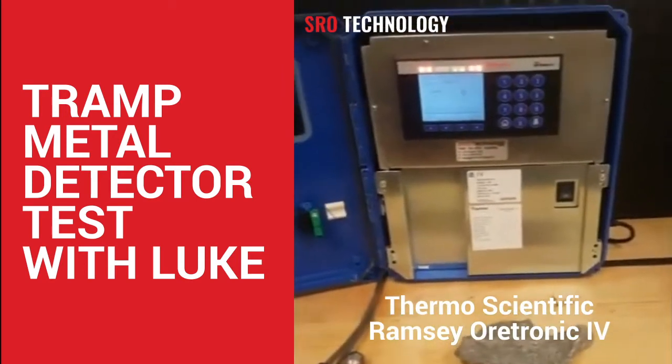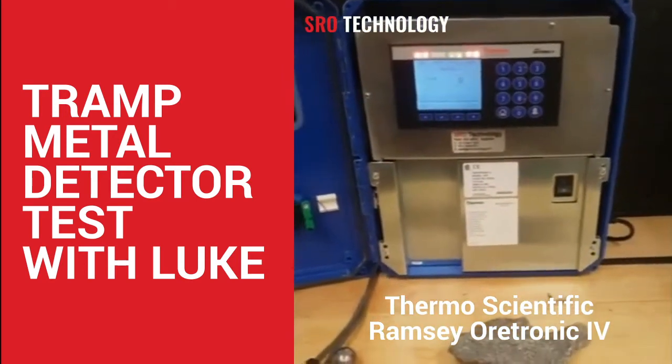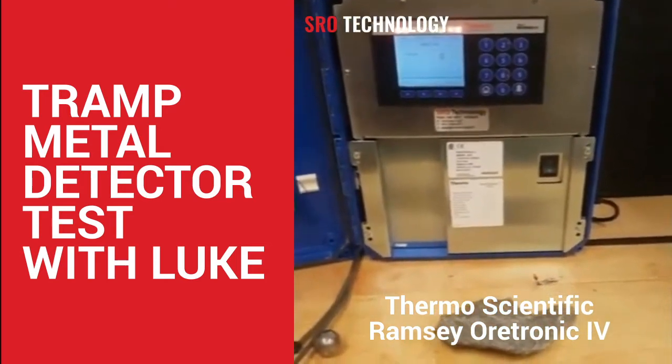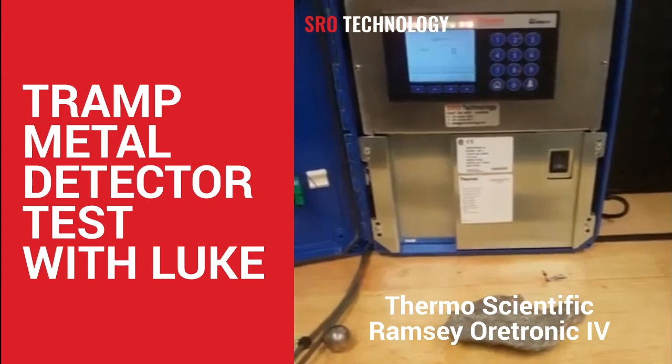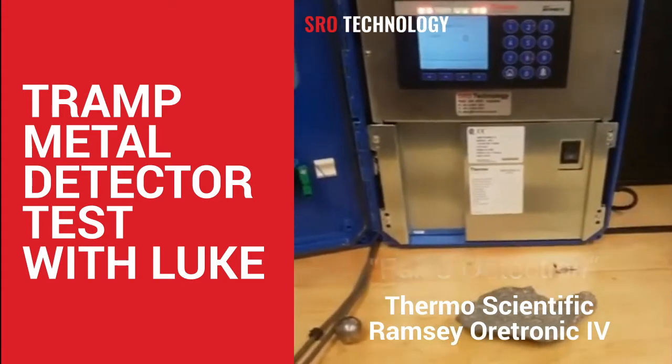Just doing some testing with the new Thermo Fisher Scientific Autronic Form Tramp Metal Detector. Currently got a customer that's having a bit of trouble with their product setting off a metal detector of theirs. So this is their issue.